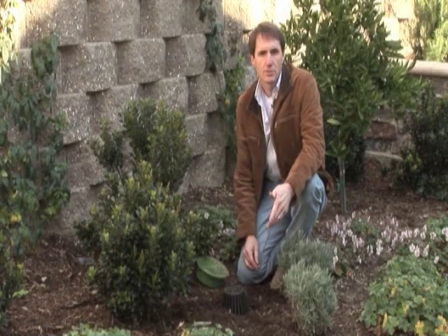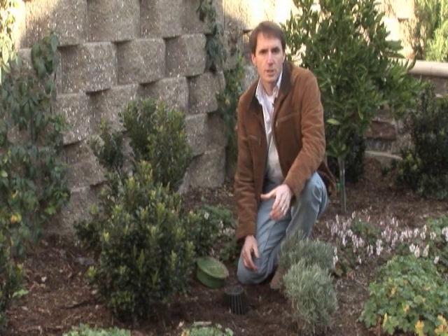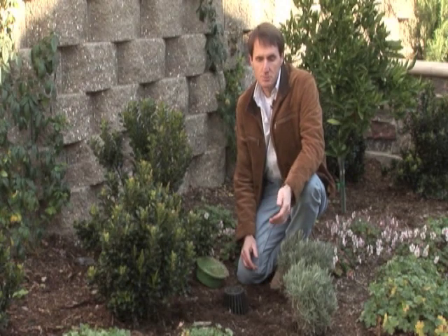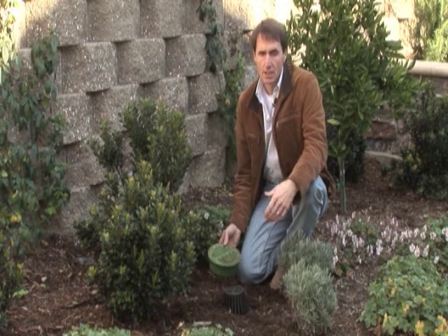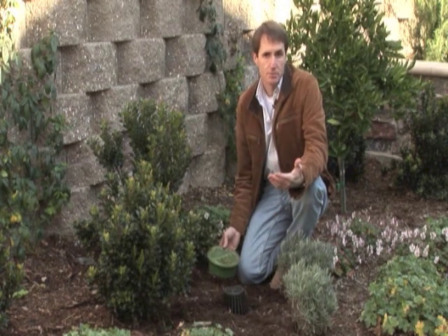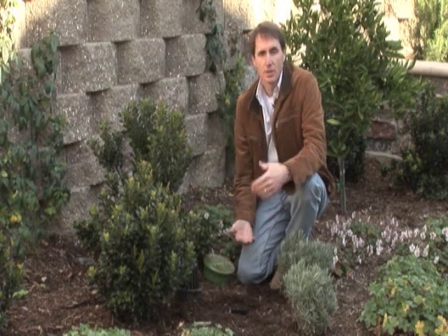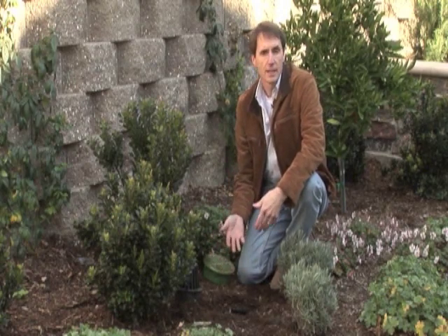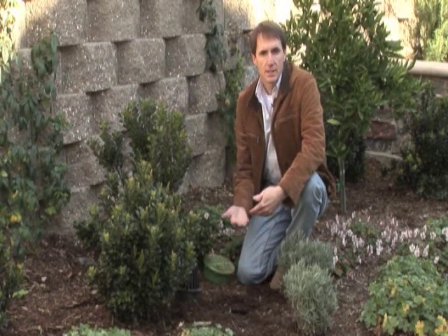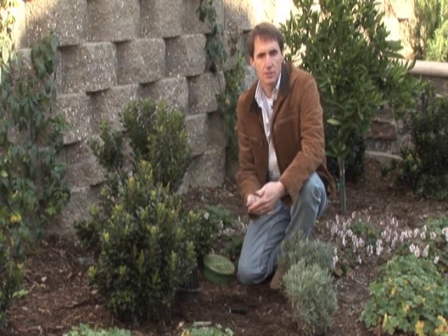For drainage in landscape areas we use what are called catch basins. There are two different ways to do this, but I prefer the catch basin. The first way is to have a three or four inch pipe that comes to the surface with a grate on top. What I prefer is a catch basin because the water falls in dirty with debris from the landscape, that debris settles to the bottom, and the water comes up and goes out into the pipe clean.